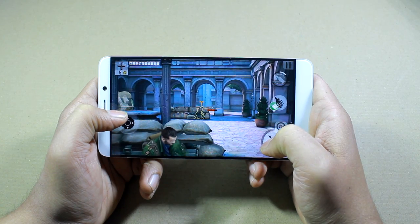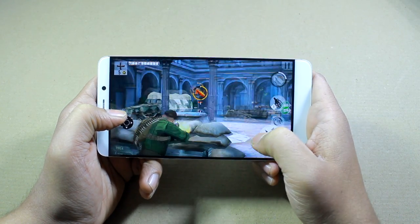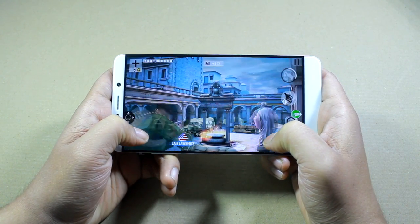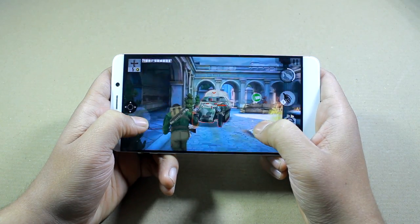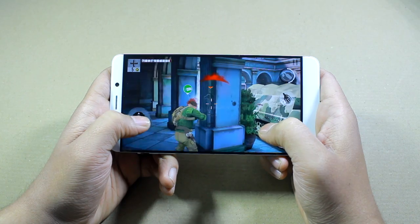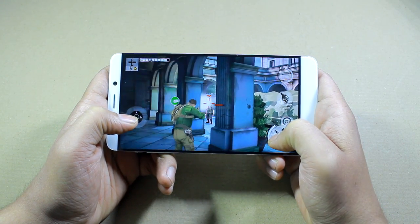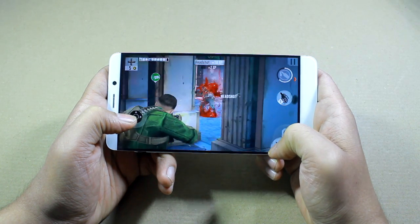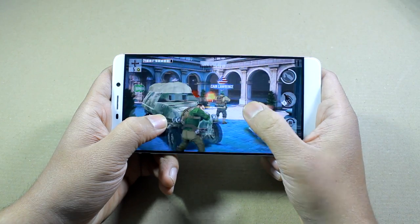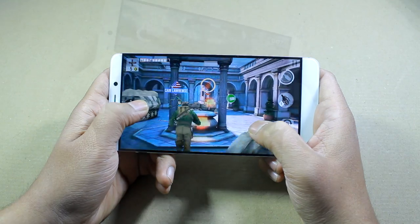The device is starting to get a bit warm after around 20 minutes of playing. But it's still not too hot — the volume buttons are getting a bit warm but you can still hold it comfortably. It also depends on geographic conditions; I'm in Bangalore shooting this in January, so the ambient temperature is quite cold, but still it's a nice overall experience.